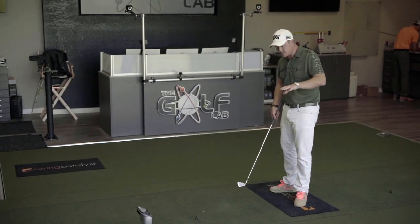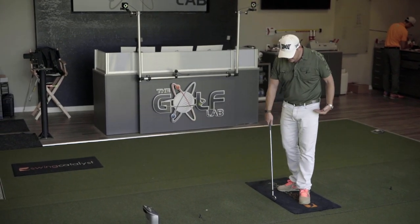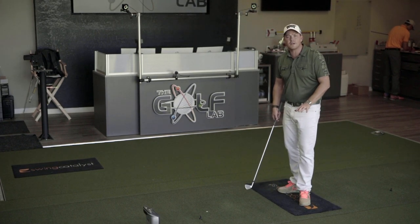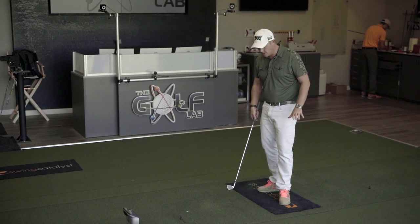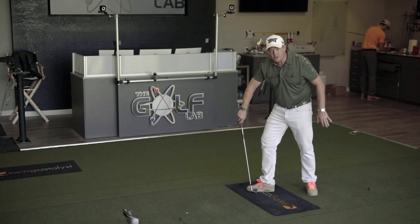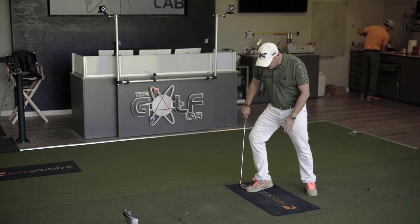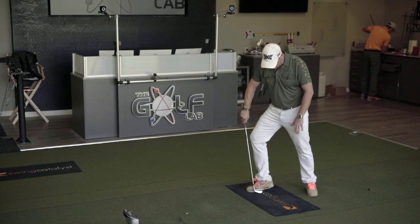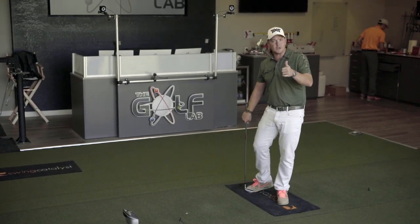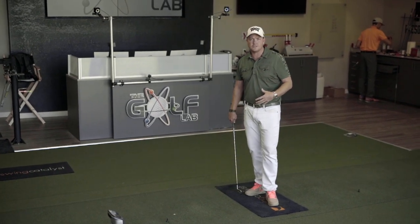The first thing is also to make sure we're not confusing force with pressure. I have a pressure plate that sits on top of a force plate, and the pressure is showing me force spread across an area. If I apply a certain amount of force with my entire foot and then maintain constant force but reduce the amount of my foot touching the ground, my force hasn't changed but my pressure has gone up. You need to understand that if you're going to be coaching with these terms.